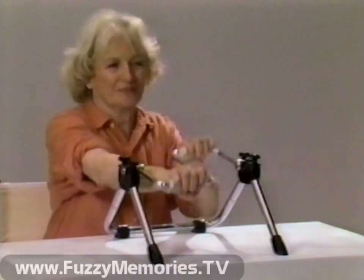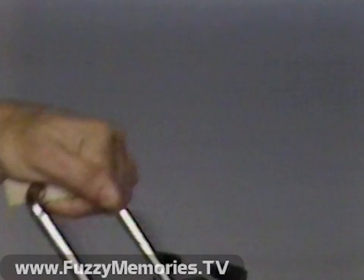The adjustable tension knobs allow you to control the resistance. The unique pedals are designed to fit your hands while exercising upper torso, wrists, arms, and shoulders.